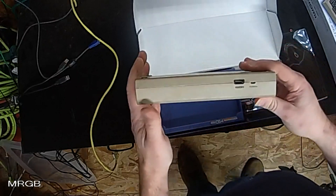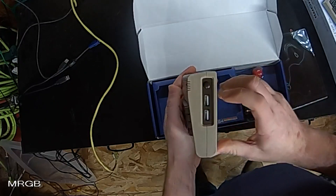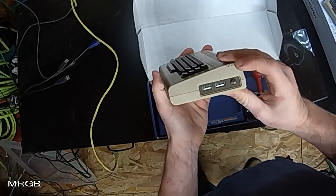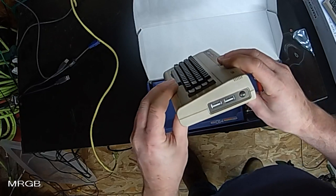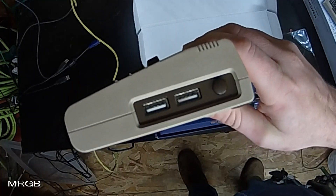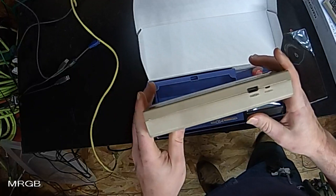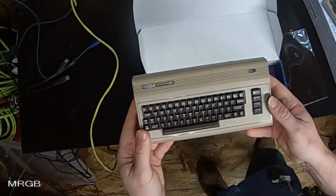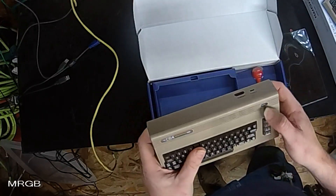I'm going to go through this pretty quickly since other people have reviewed this. The color — to me it's brown on the Commodore. In videos I couldn't tell if it was brown or black, but this is definitely brown. Not a big deal, just something I wasn't expecting. There's HDMI and power — it only runs off about a one-amp power supply, though we're going to use a two-amp for the demonstration. And of course the keyboard is just for show.